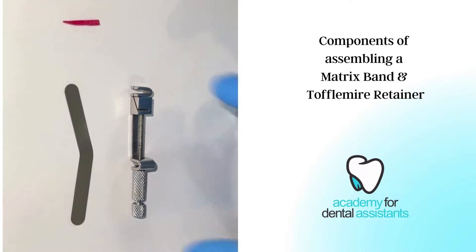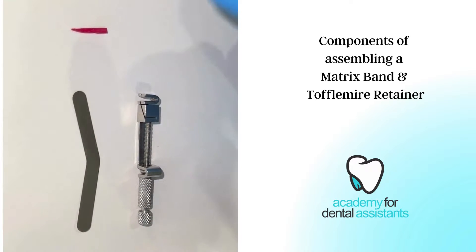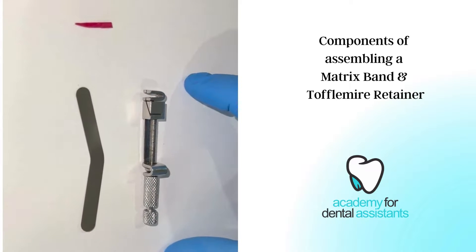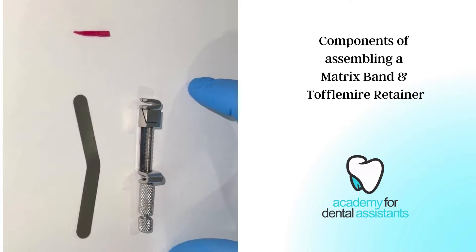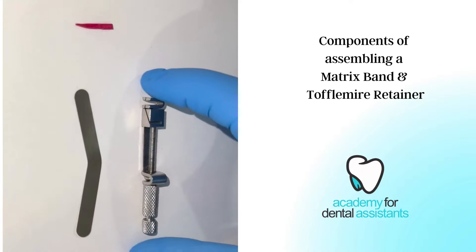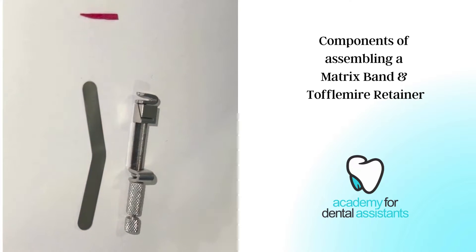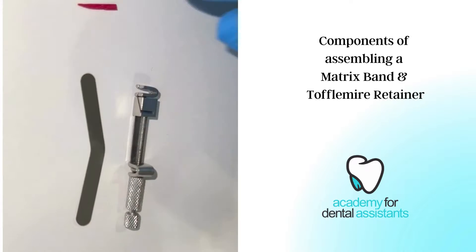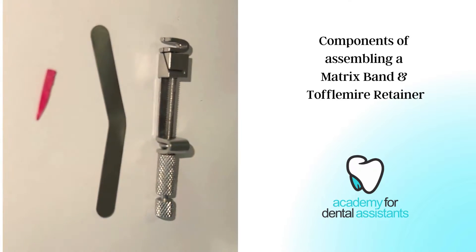This is our Toffelmeyer Retainer, our matrix band, and our wooden wedge. This is used when a doctor is doing a restoration for a composite or an amalgam, including the mesial or the distal walls. The Toffelmeyer Retainer holds the matrix band along the outside edges of the mesial and distal, and the wooden wedge will hold the matrix band along the gingival margin.